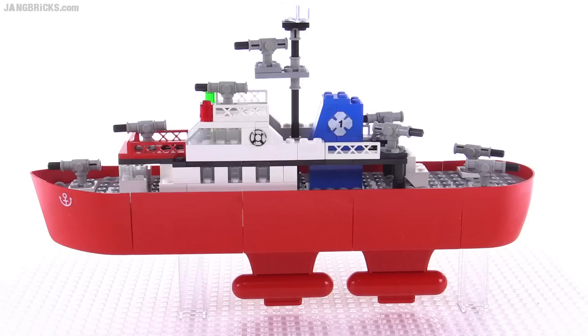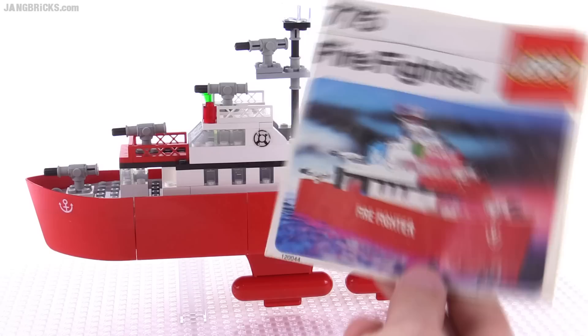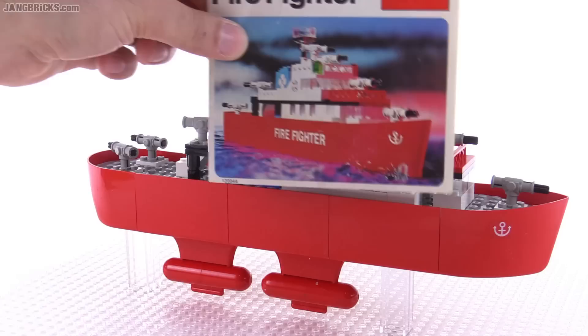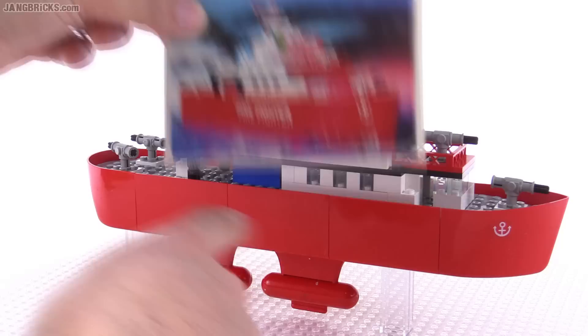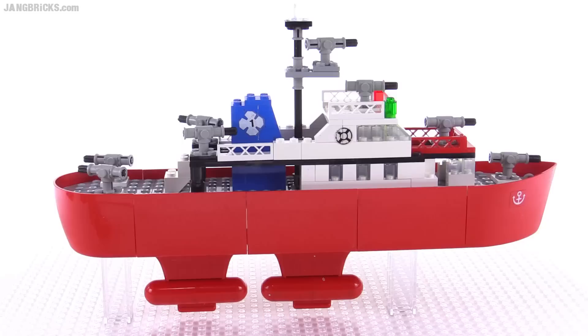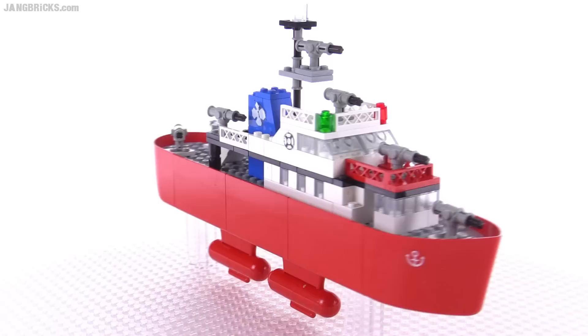Unfortunately, this did come with a miss of a couple of very key large stickers. You can see it was supposed to have the firefighter sticker on the side — that very large one that goes across multiple pieces. I'm not too surprised that one is no longer here, because in order for that to be preserved, these two pieces of the hull would have had to stay together for its entire life since 1977 when this was produced.